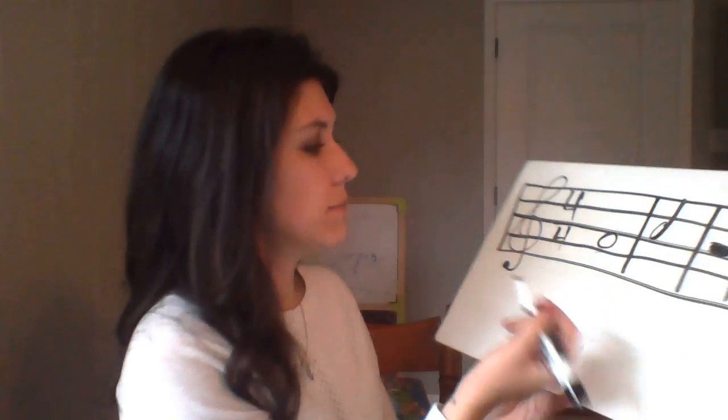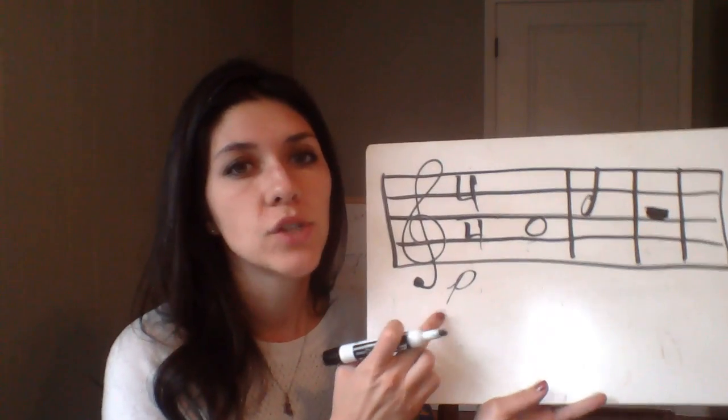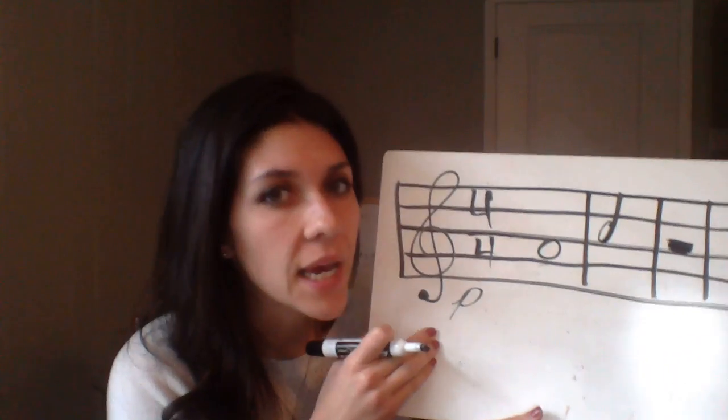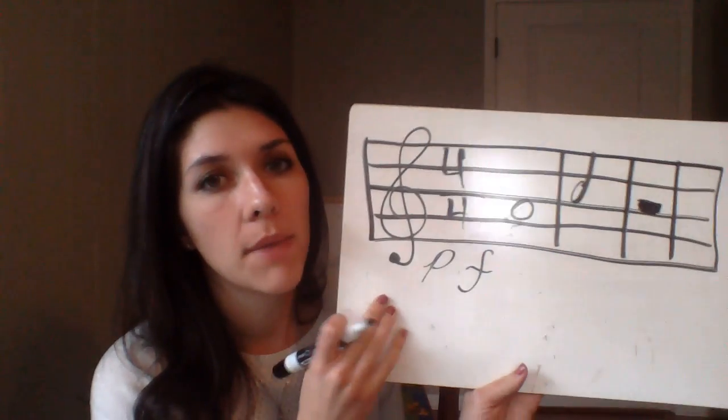Now we get to our new vocabulary today, which is dynamics for volume — keeping it very simple. Our first one is piano. Some people put an Italian accent on it, but I say piano because the word comes from the same root as the instrument, the piano, which could play soft and loud. Piano means soft. It's a little italicized, cursive-style symbol. I have the students whisper it — piano — very, very soft.